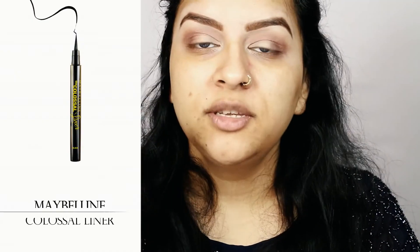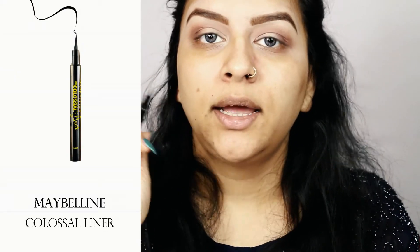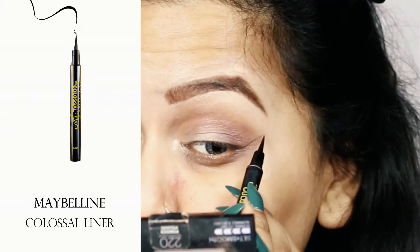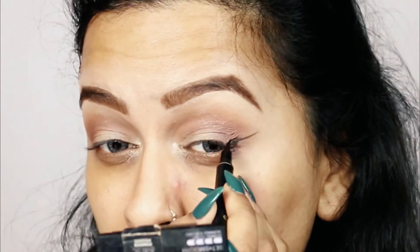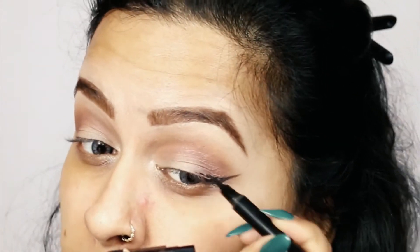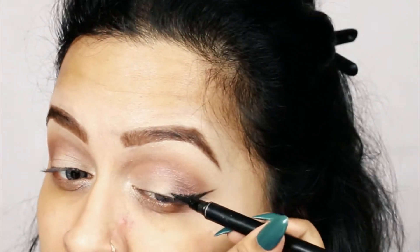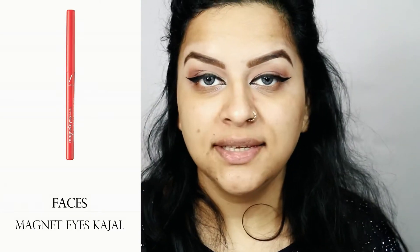Now using my Maybelline Colossal Liner I'm going to apply a simple cat eye. Then I'm going to tight line my eyes using Magnet Eyes Kajal by Faces.